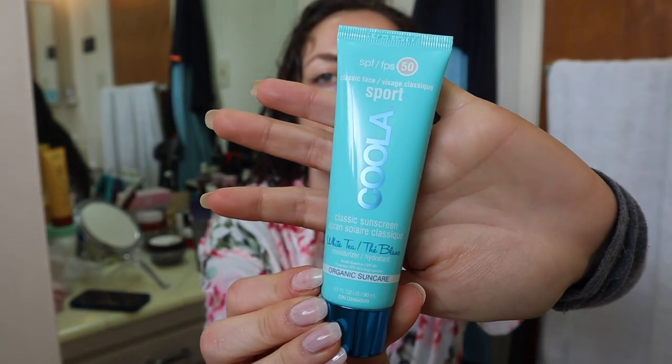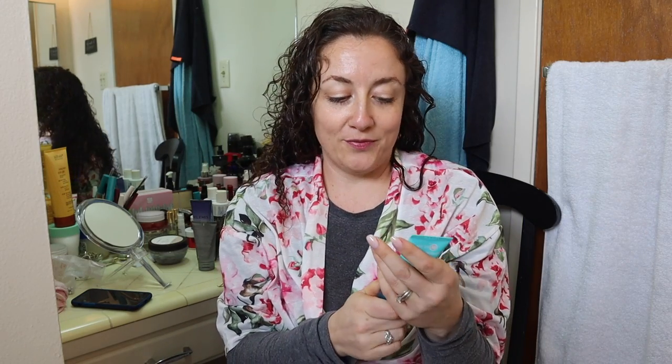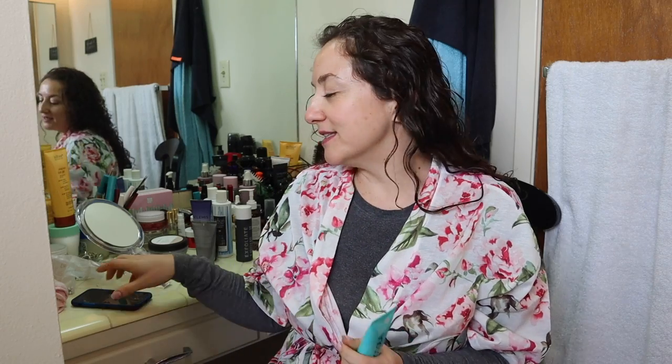The next thing I want to talk about is this extremely popular sunscreen. This is the Kula White Tea Organic Sun Care Classic Sunscreen, and it's SPF 50. I've seen so many people raving about this, and also some people arguing on forums about this being a really good natural sunscreen that is good for your skin. I dug a little further and I found a blog post at amymyersmd.com called 'What's in Your Sunscreen? Six Ingredients to Avoid This Summer.' And this does have one of the ingredients that she lists to avoid.